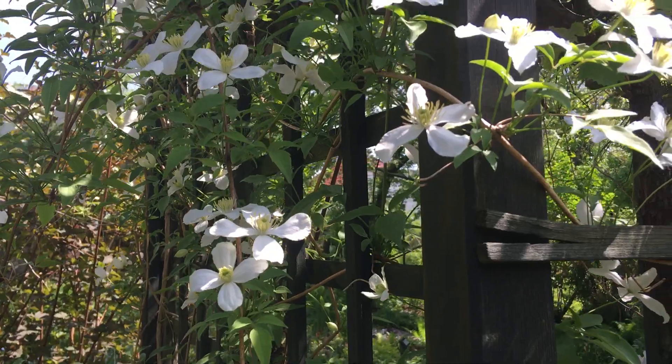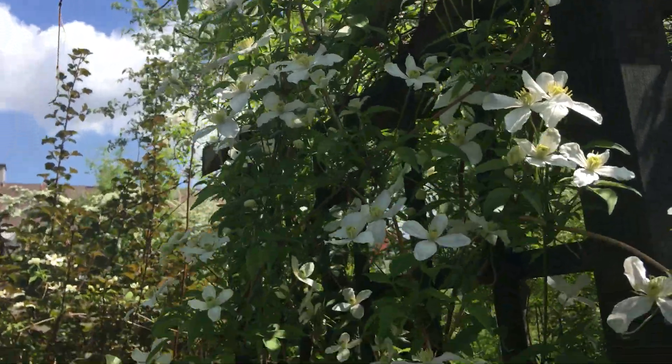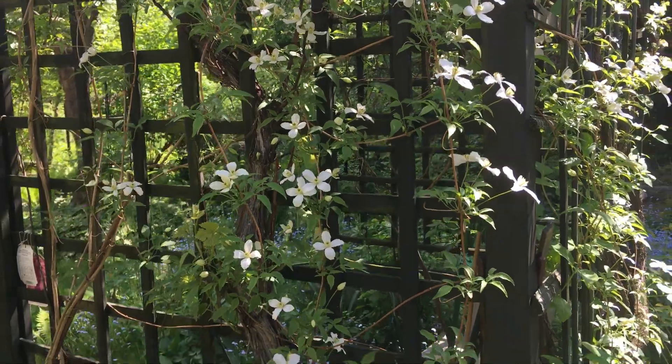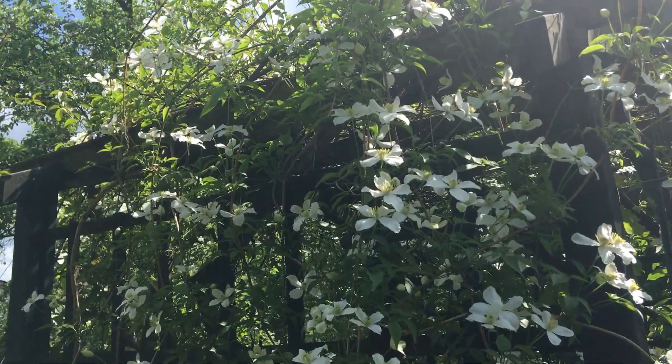In my garden it grows on my gazebo. It's a pity I am filming from the ground level because you cannot see the size of it. But it's a real beauty.